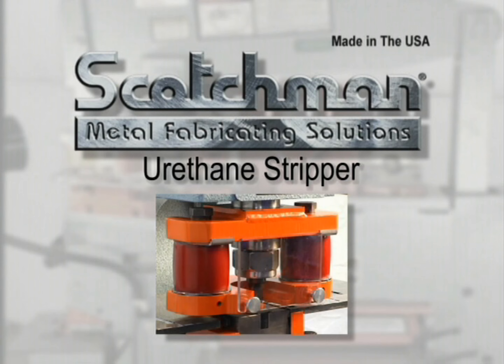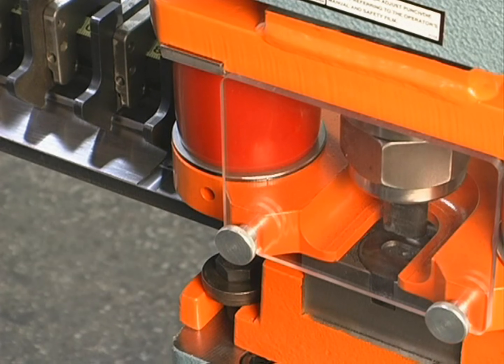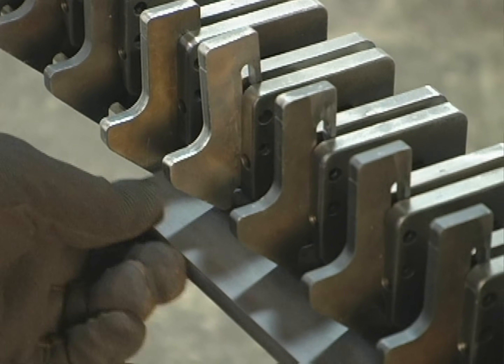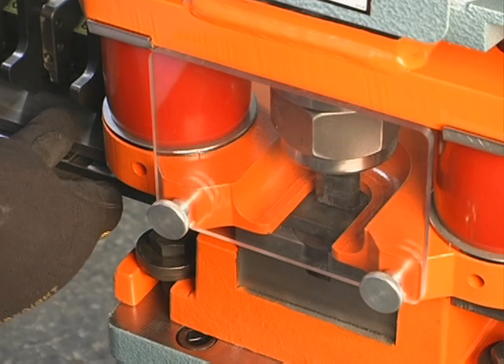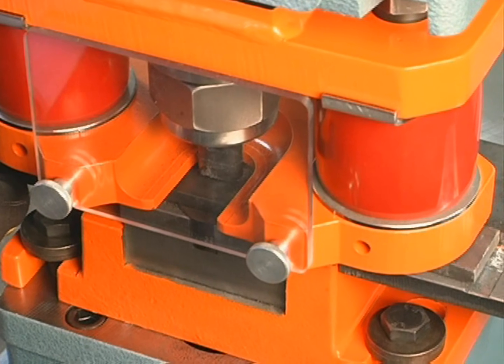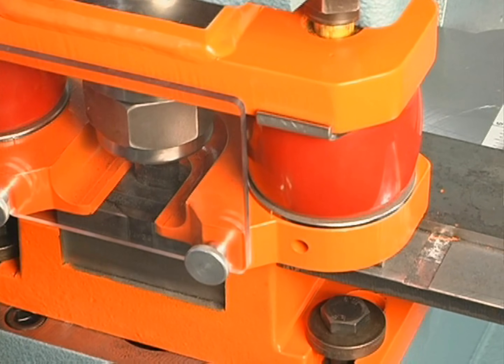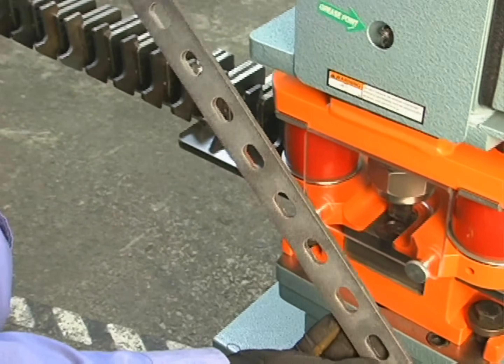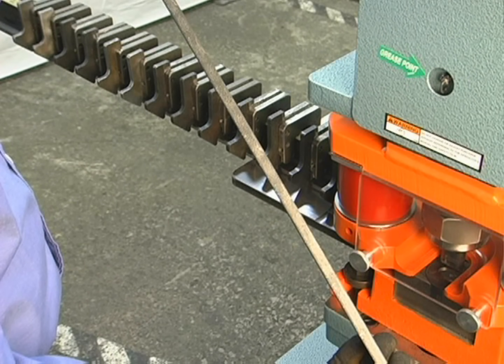Next we will demonstrate our optional urethane stripper, shown here in conjunction with our multi-lock advanced measuring system. This stripper is designed for applications that require a repeated series of holes in strap material where deformation of the material is a problem. As you can see in this demonstration, there is very little deformation of the material.